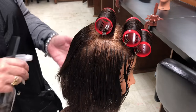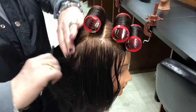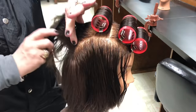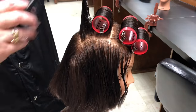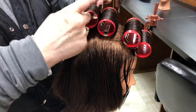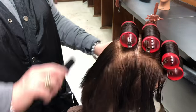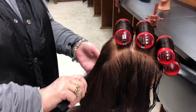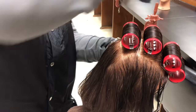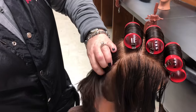Also pay attention to your parts — you want to make sure that you have nice and neat parts. You also want to make sure that your workspace is nice and tidy. On the actual head, make sure the hair is combed forward and out of your way so that you don't accidentally grab hair that you're not wanting in that roller set until later.